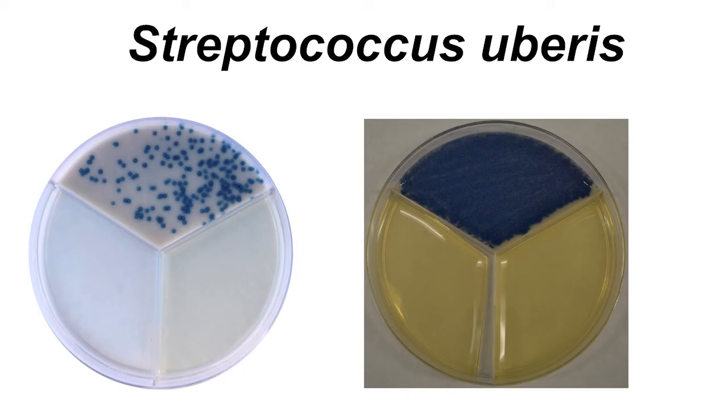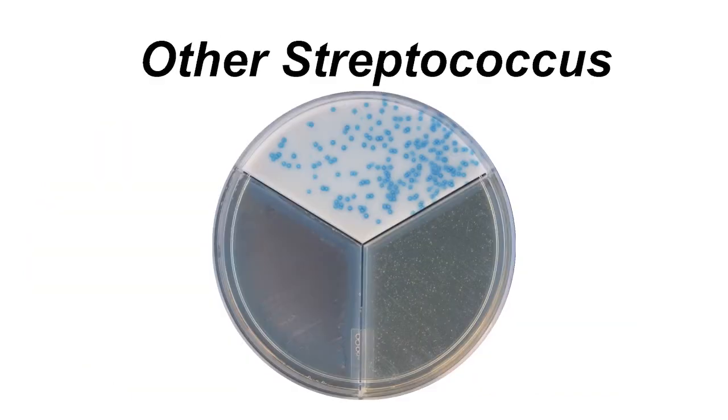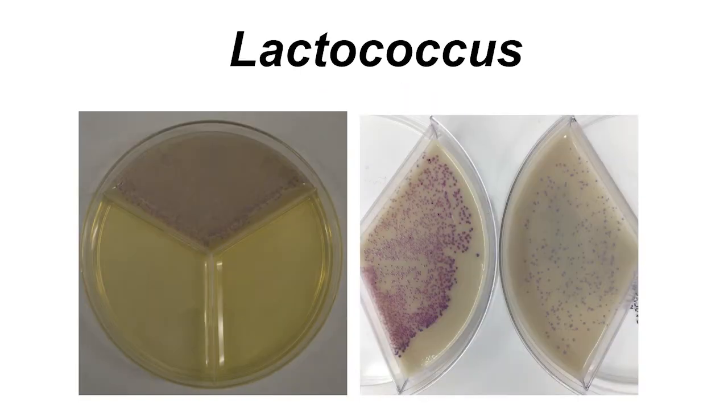Now moving on to the white media. Streptococcus uberis is going to be found with dark blue coloration. Other types of Streptococcus, including Streptococcus dysgalactiae, are going to have a blue coloration as well. Enterococcus will have a purple coloration, and Lactococcus genus bacteria will have a lavender coloration and small colonies.